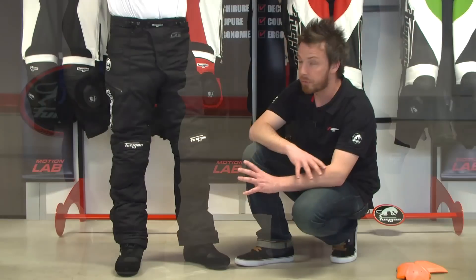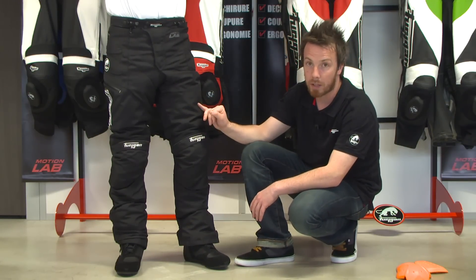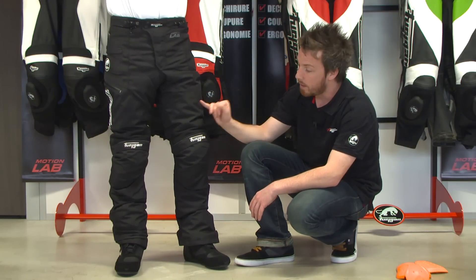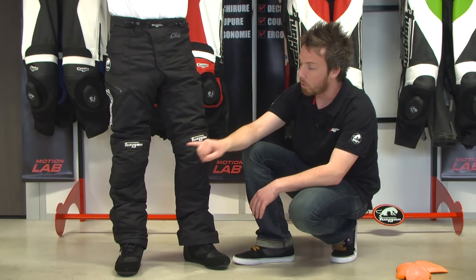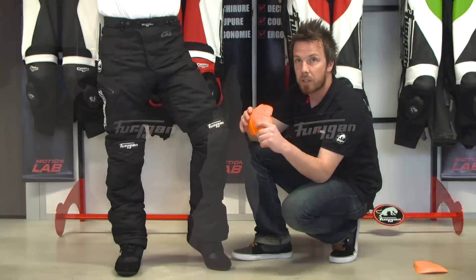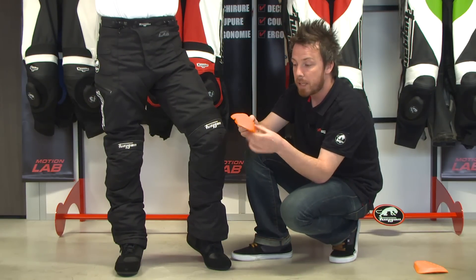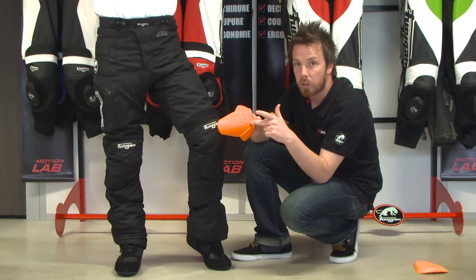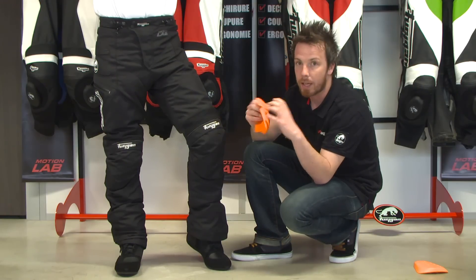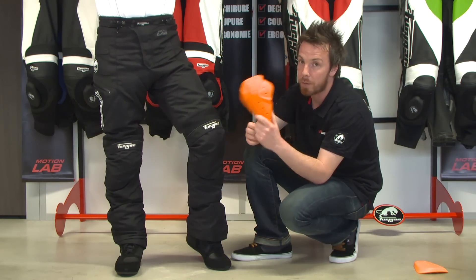Regarding protection, the first step is to have a high tenacity fabric on the outside. Then we have removable knee protectors made from D3O material. This D3O material is very soft and flexible, but when it is submitted to an impact, the molecules inside are locking and this material becomes very shock absorbing.